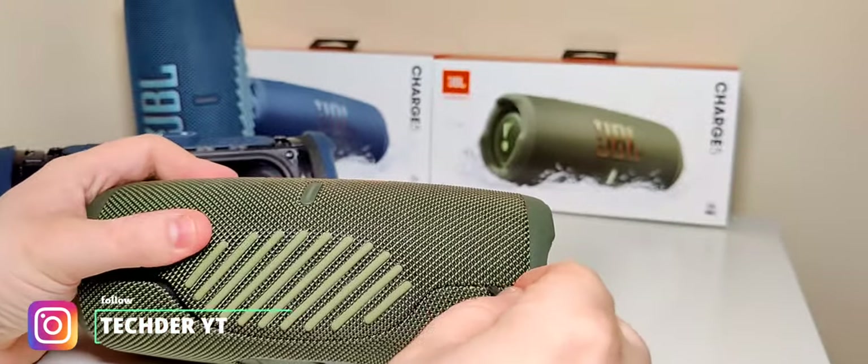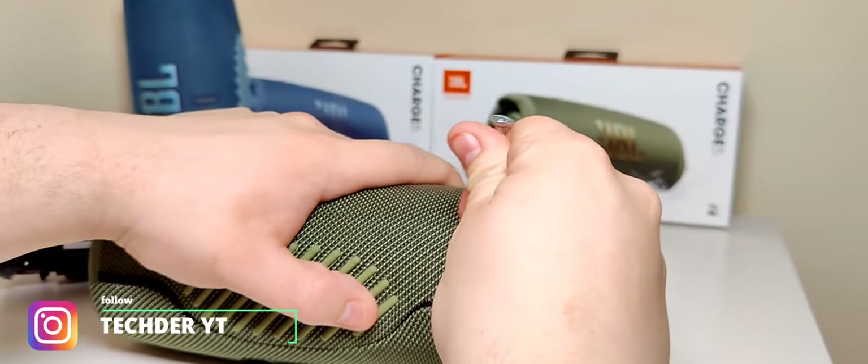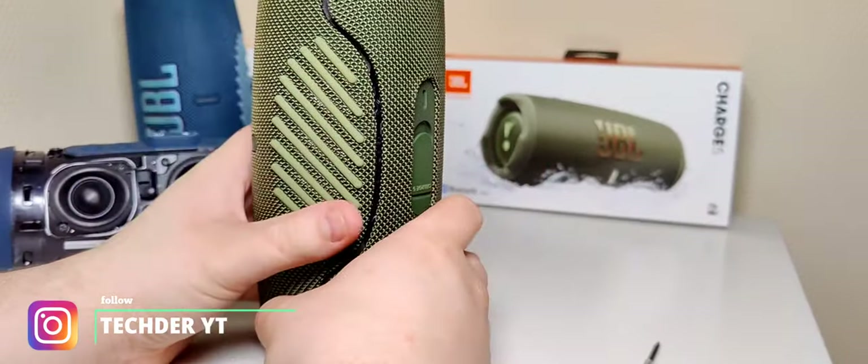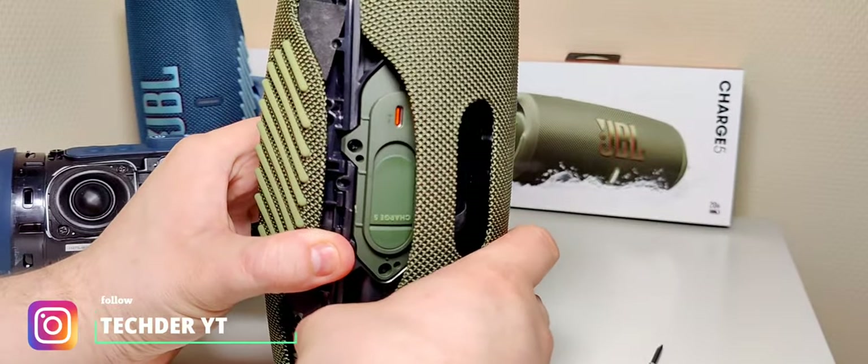Of course not on both sides, because you have to have one side loose. But like with some other JBL speakers, you have to get two screws out. And something else I already noticed is it looks completely different from beneath.